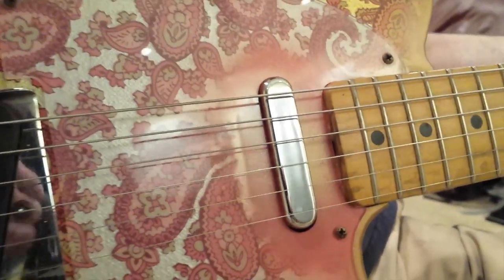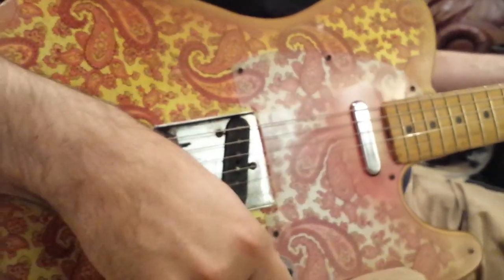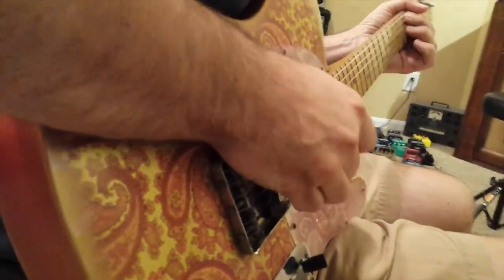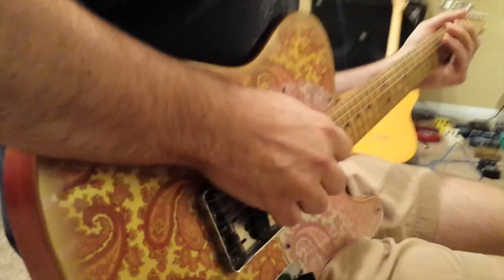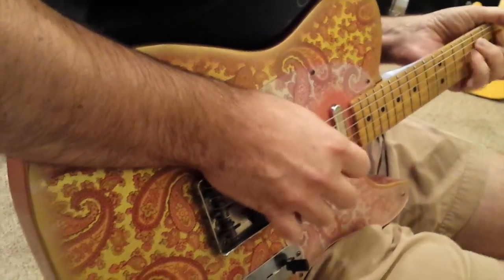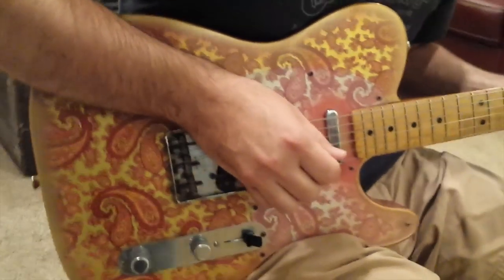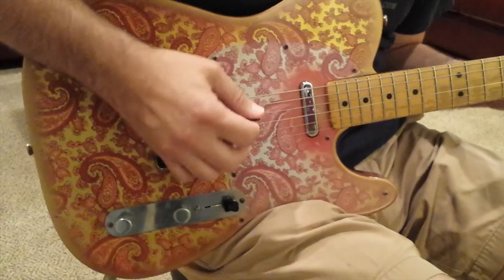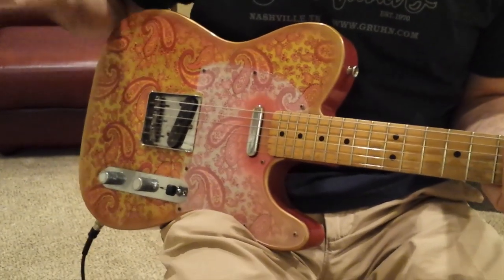I really like the Adder because it has a lot of clarity to it. It doesn't necessarily sound vintage, but it sounds clear and smooth, and that's what I want from a neck pickup. [plays neck pickup] That's the neck — nice, smooth. I love the sound of it.